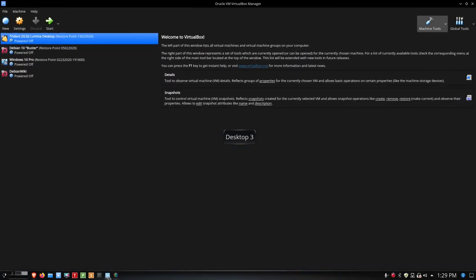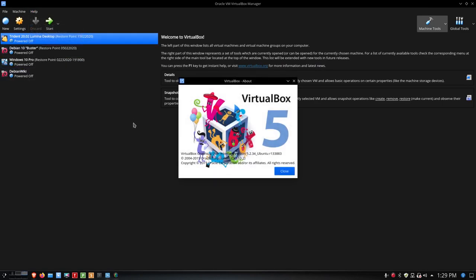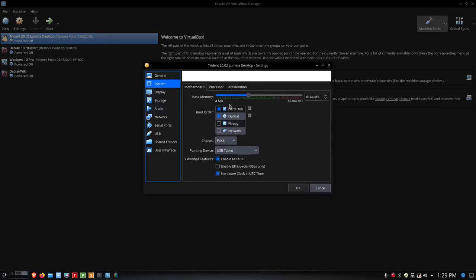Let me get over to VirtualBox. I'm running an older version here — I went back to VirtualBox 5 instead of 6.0, as I was running into some issues with 6.0. I'm going to select Trident 2002 Lumina Desktop and go into Settings. For System, I've got 6GB of memory, more than the recommended 4GB, and I've got the hard disk as the first boot order since I've already installed this.